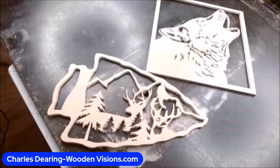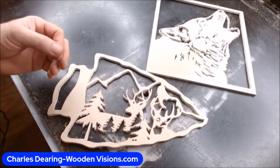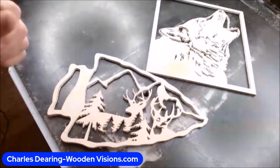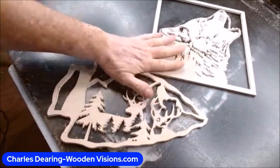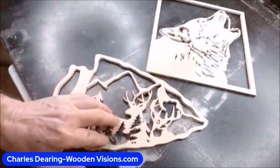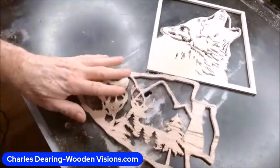Hi, I'm Charles Deering. If you're a scroll sawyer, or even if you're not — if you use spiral blades — you will get what they call fuzzies on the back of a piece. Now these pieces are the front. If you flip those over, they're not quite as pretty. This design is by Terrence Thomas, by the way.